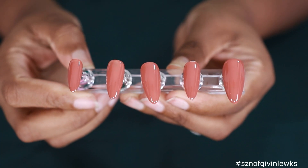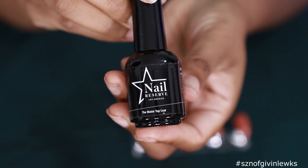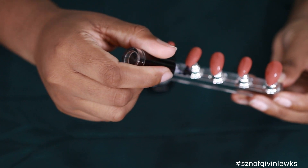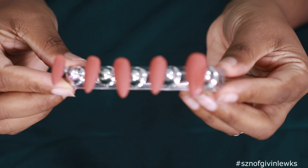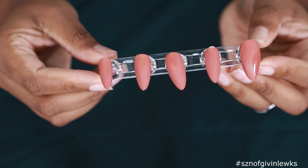After 60 seconds under the lamp, this is what we're looking like - very shiny. But today I want to do the matte top coat, so I'm going to use the Nail Reserve matte top coat - one coat on each of these nails, then put it under the lamp for 60 seconds. After 60 seconds my lamp didn't dry it all the way, so I'm going to cure it again for another 60 seconds.